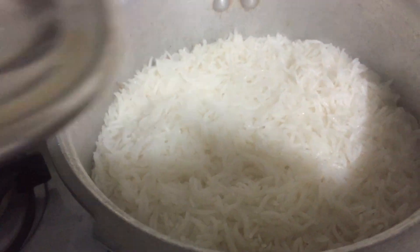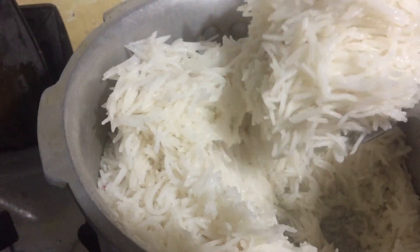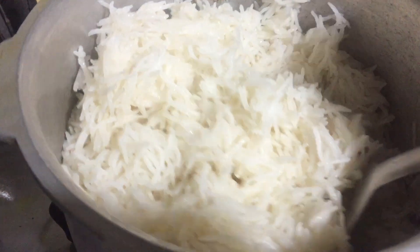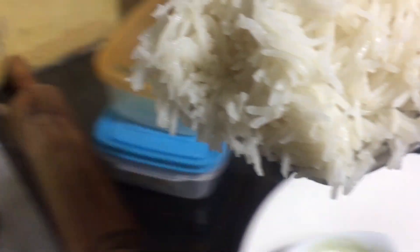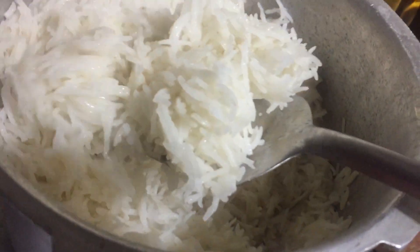I have made the rice. I only put plain rice but you can add garlic rice or anything you like. This is our dinner — chicken steak, rice, fries, salad, and cheese paratha.